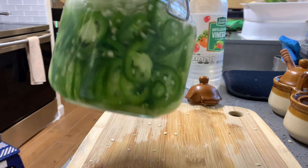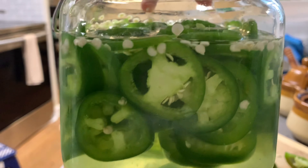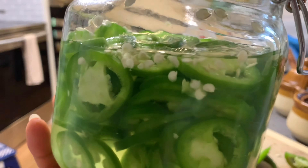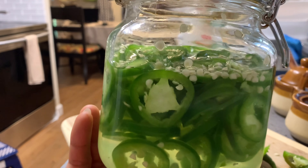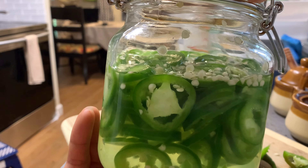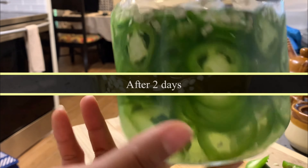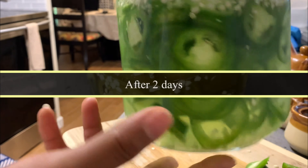But if you leave it for a few days, the jalapeño will turn a lighter green — or kind of brown a little bit. That's when it's ready to eat. Right now it has kind of a green smell, which I don't like, so I'm going to leave it a couple days and show you when it turns a little bit brown and is ready to be used. All right, my pickled jalapeño is ready.